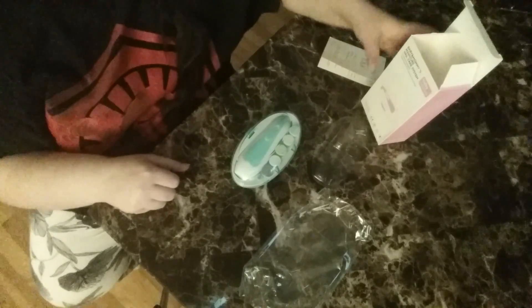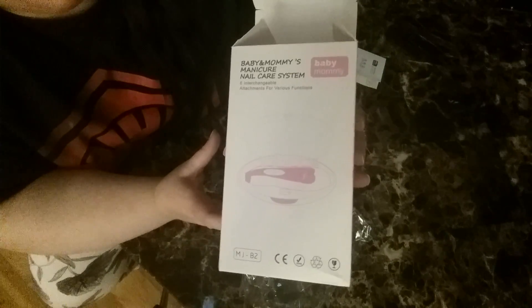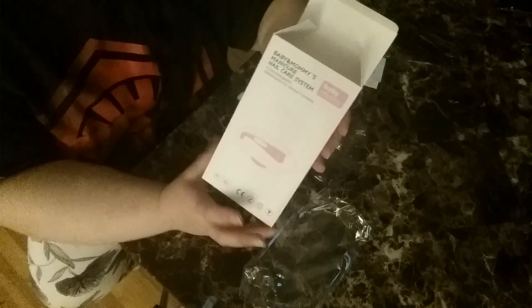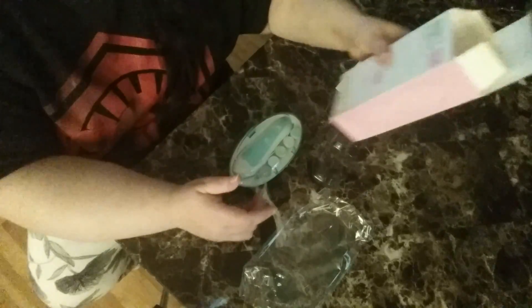Hi guys, let me show you my nails today. I'm reviewing the Baby and Mommy Tokin manicure nail care system. The instructions are in Mandarin but on the back you'll see it comes with an LED light and a luxury box, six interchangeable attachments for various functions, 36 decibels so it's ultra quiet, two speed settings, and two direction rotation. It comes in different colors as well.